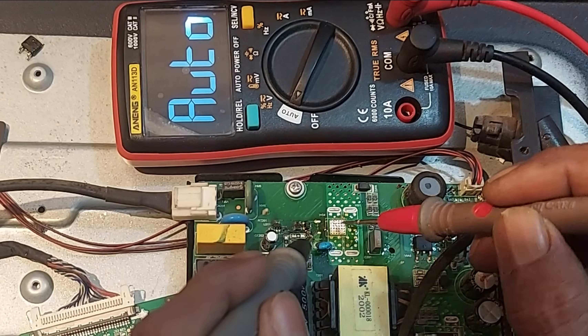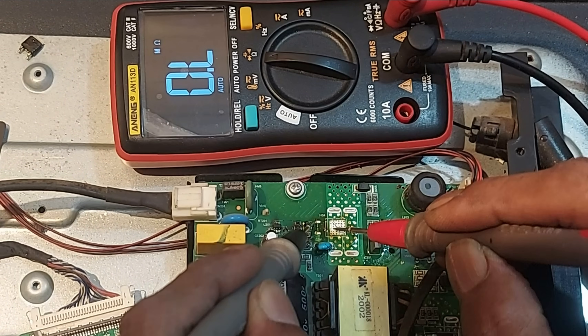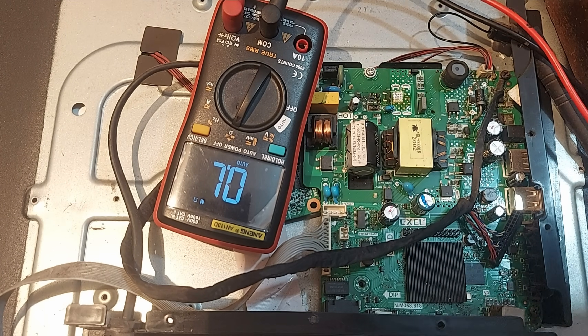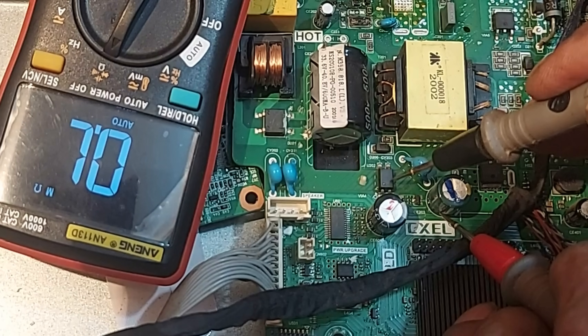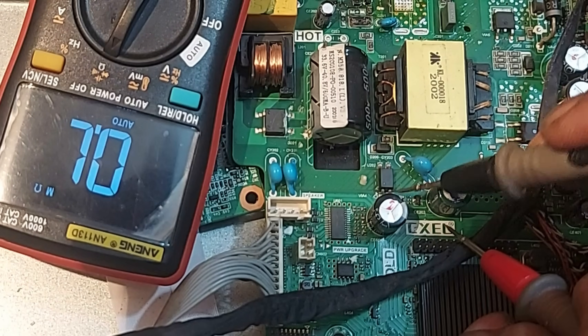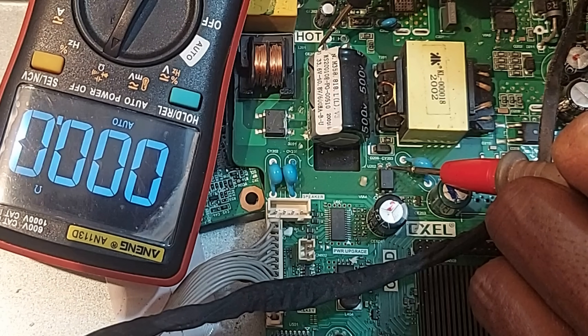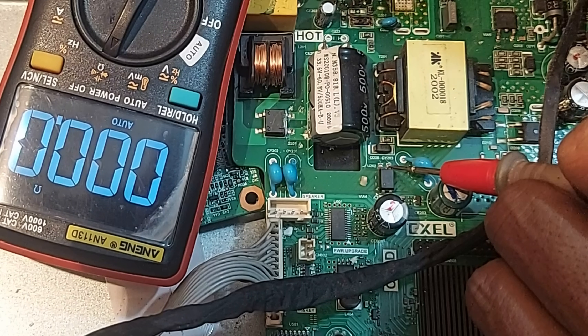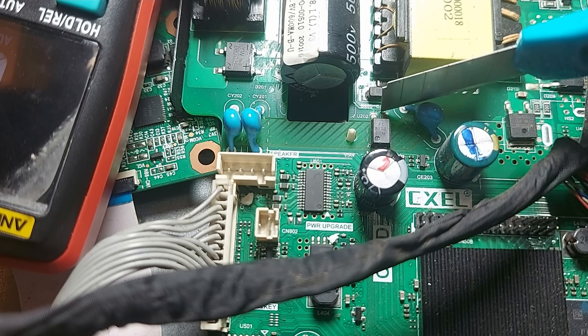Now let's measure again. As we can see, the short circuit is now gone. Next, we need to confirm that the optocoupler — pin 3 is connected to the ground pin. Pins 1, 2, and 3: as you can see, we have 0 ohms here. Now we must cut the trace on its pin 4.